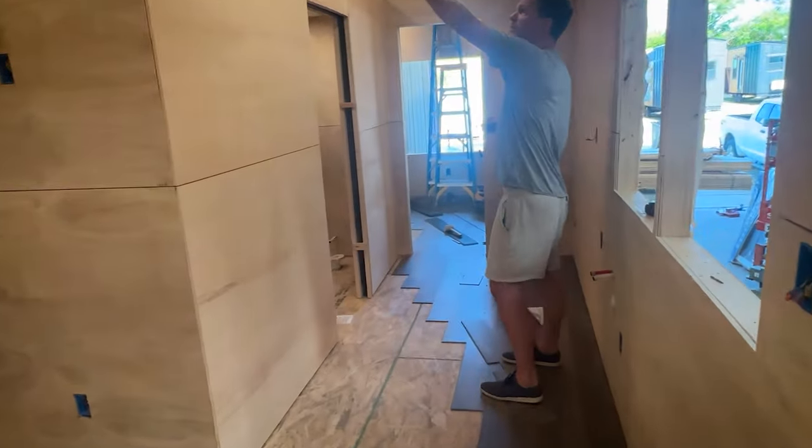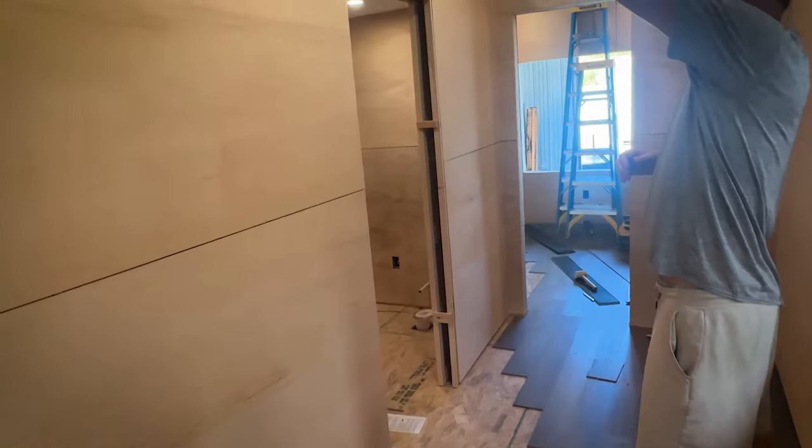There's plenty of storage above the bathroom. All the way down here is bulk storage, so you're going to be able to fit all kinds of stuff up there.